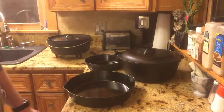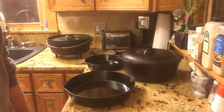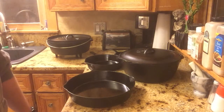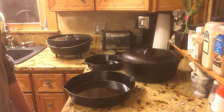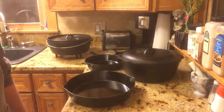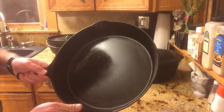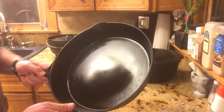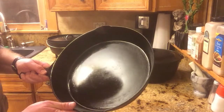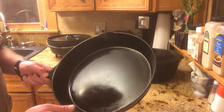Another question I get a lot is where to get good cast iron. The best place is at garage sales — the older the stuff is, the better it is in my opinion. Now if I have to buy a brand name one, it's going to probably be Lodge. But if you look at cast iron now compared to the older stuff, the older cast iron is just as smooth as glass, and that's your best cast iron when it's real smooth on the bottom. New cast iron today is going to be rough, and I don't care for that real rough cast iron.